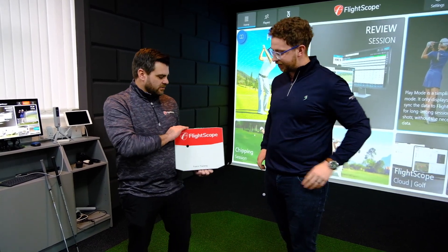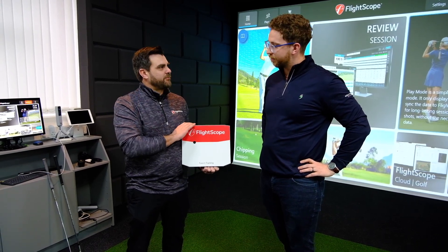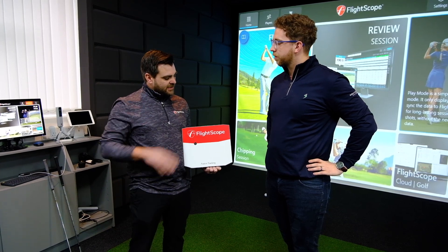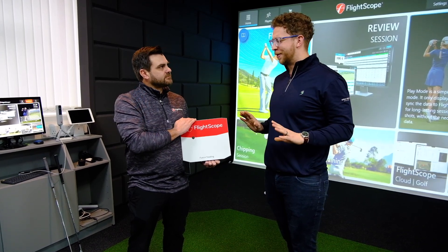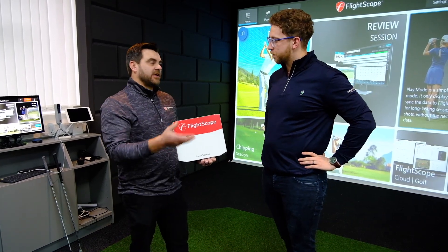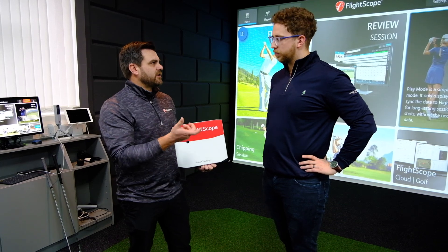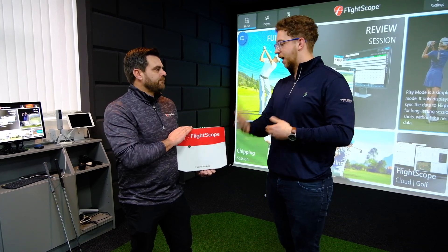It's our flagship model — the one we put up on a pedestal when comparing any other product to it. It's very robust, made with an aluminium casing which gives you a lot of durability when you go outside. The battery life is five to six hours depending on usage, so when you're a coach going to an outside environment you always have those extra hours on the range. You could have multiple lessons without worrying about plugging it in.